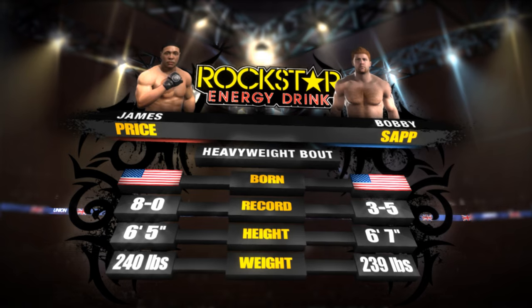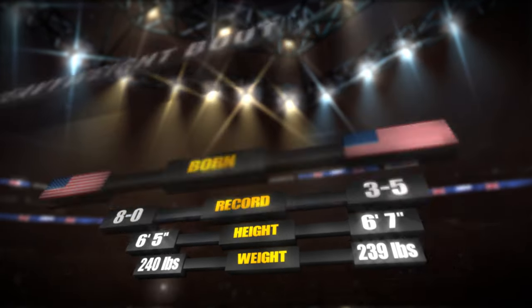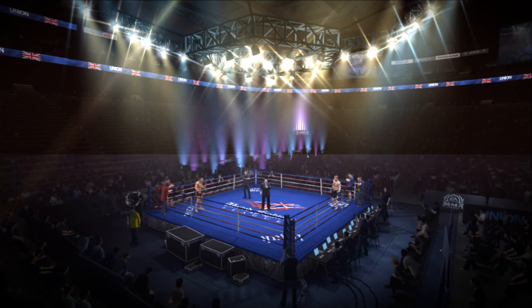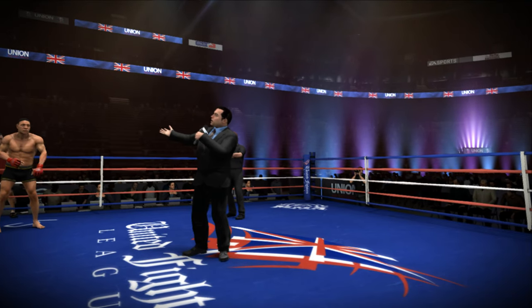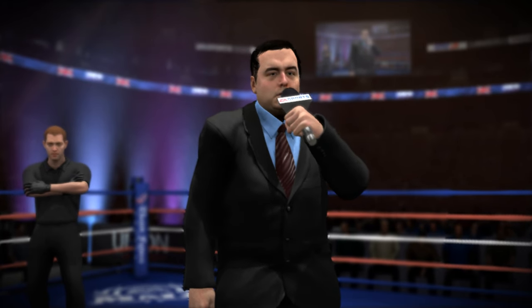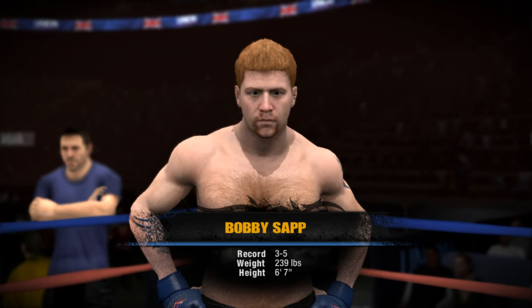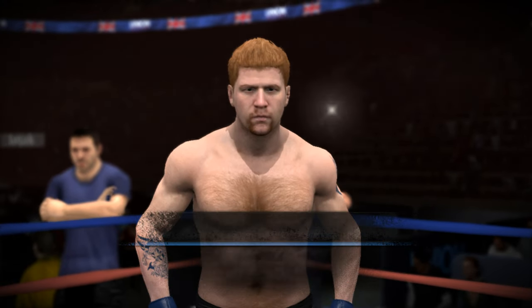I need to get kind of a sponsorship look, maybe. 8-0. 6'5", 240 versus 6'7", 239 — beast. Let's hear what Shannon Rose has to say. We welcome you to the Union Square Arena. This fight is three rounds in the heavyweight division. Introducing first, fighting out of the blue corner — this man is a jiu-jitsu fighter fighting out of the United States: Bobby Sapp.